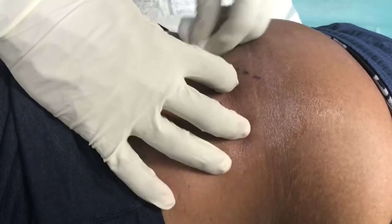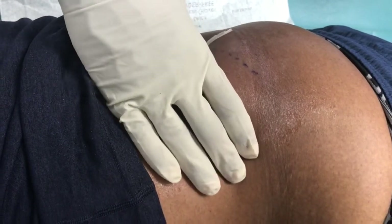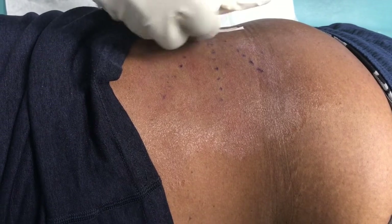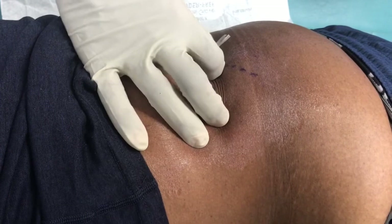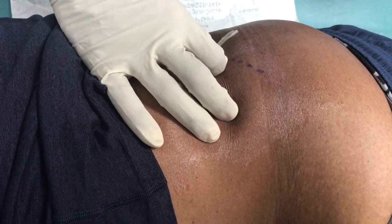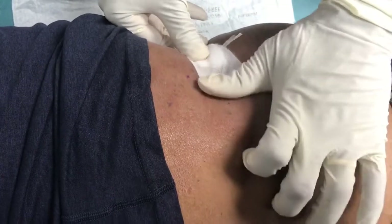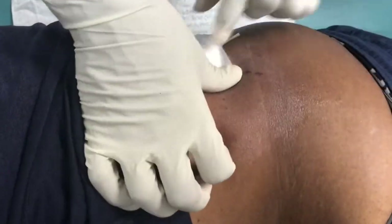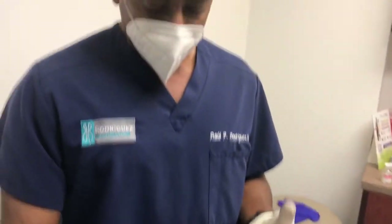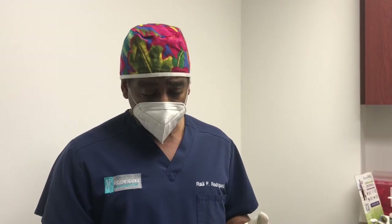Everything is all closed up now. There's minimal blood loss — that's about all the blood you're going to see, just a little bit oozing from the skin. We put a little pressure dressing over that side and secure it with a piece of tape. And we are all done. We ask the patient to keep this area dry for 24 hours, then after that they can take the dressing off and shower, go about their normal activities. Leave the Steri-Strips on the skin until they fall off on their own. Very simple procedure, very easy on the patient.